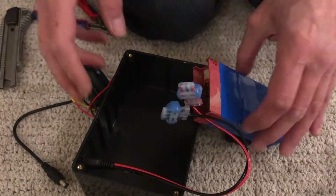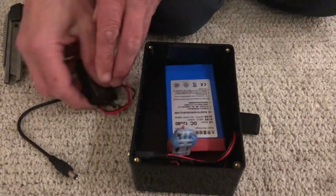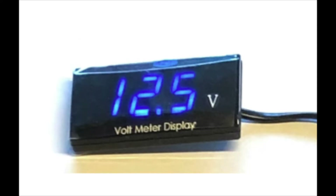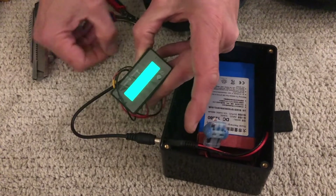Then connect the provided voltage display to check if everything is okay. The voltage display should turn on and display a voltage.